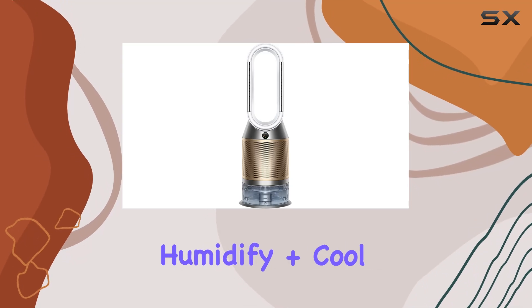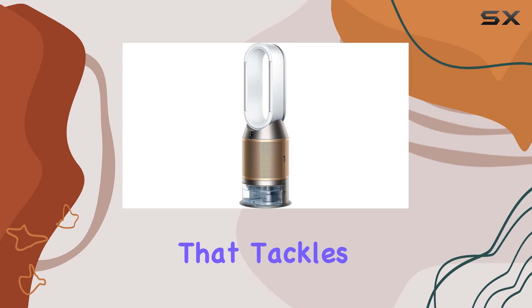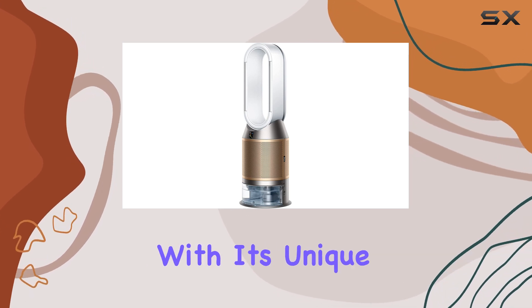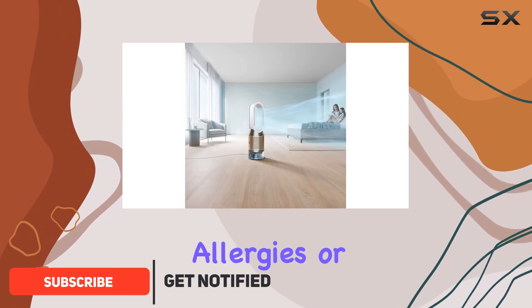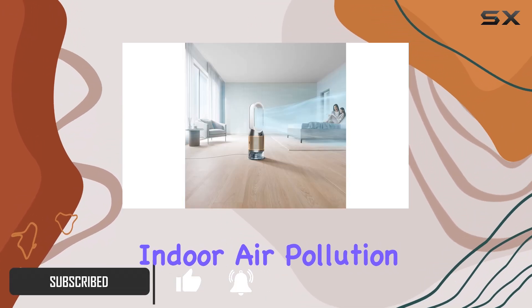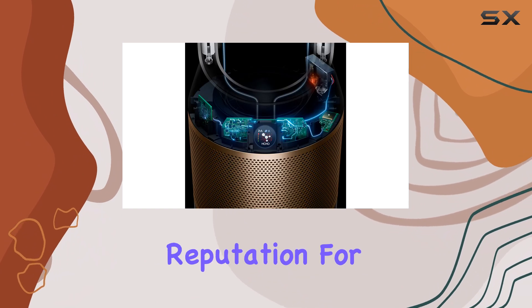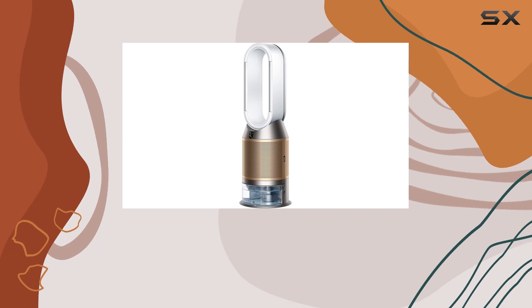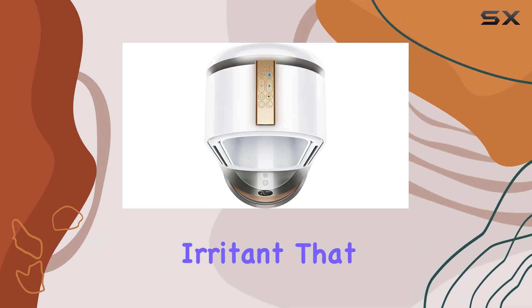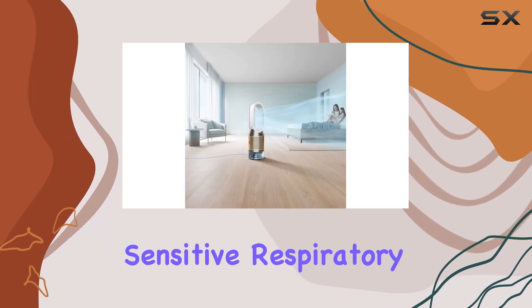The Dyson Purifier Humidify Plus Cool is an impressive all-in-one machine that tackles air quality issues head-on. With its unique design and powerful features, it's an ideal solution for those with allergies or concerns about indoor air pollution. This device is an updated version of previous Dyson models, and it certainly lives up to the brand's reputation for innovation. One of its standout features is the ability to remove formaldehyde from the air, which is a common irritant that can cause eye and throat irritation — a game-changer for those with sensitive respiratory systems.